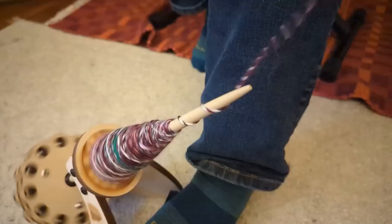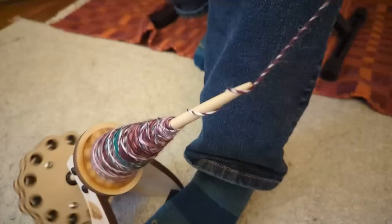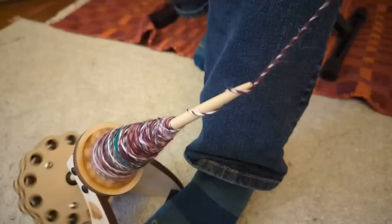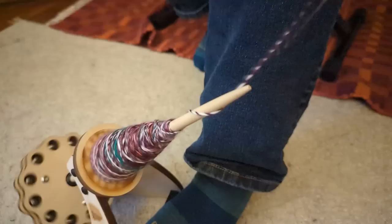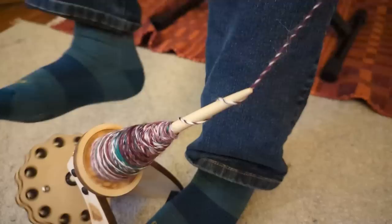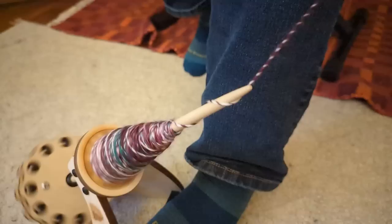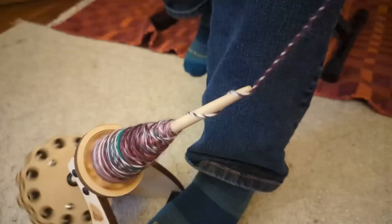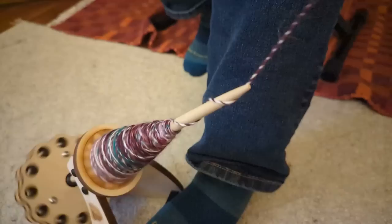This is a view of the spindle slowed down to a quarter speed. I wanted to slow it down so you could see the mechanics — at full speed it gave an optical illusion where the whirl you kick appeared to spin the opposite direction. I also wanted to show up close how the twist is being added to the yarn, because for new spinners it can be difficult to conceptualize how the yarn gains twist around the tip when there's no hook — you can see it sort of flicking off the tip, putting more twist in with each rotation.